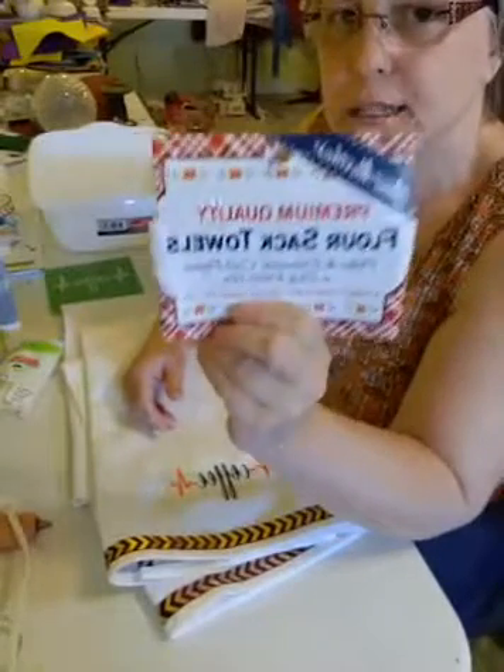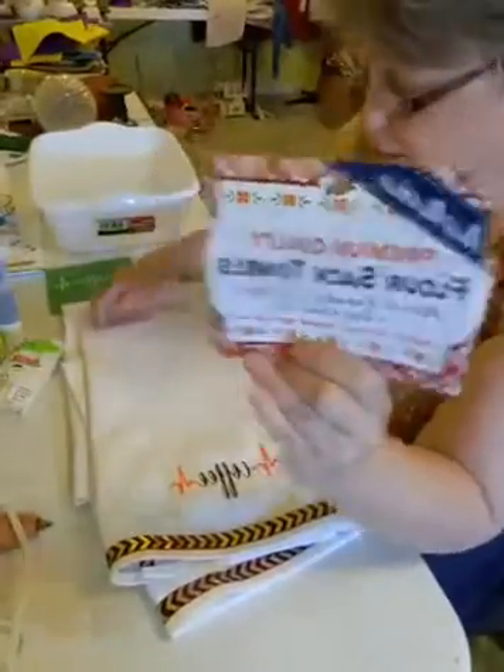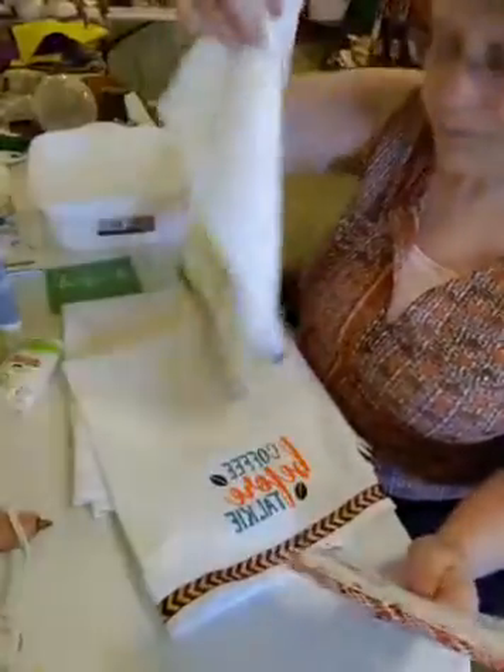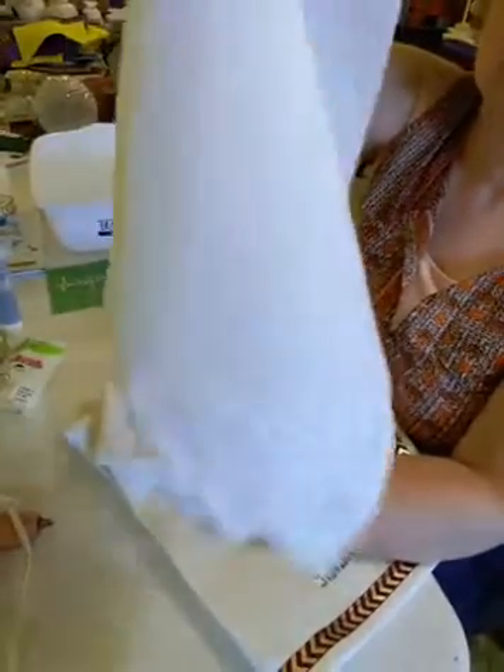You can get these at Walmart and you get two of the towels like this — they come like this — and I think they're about $5, something like that.